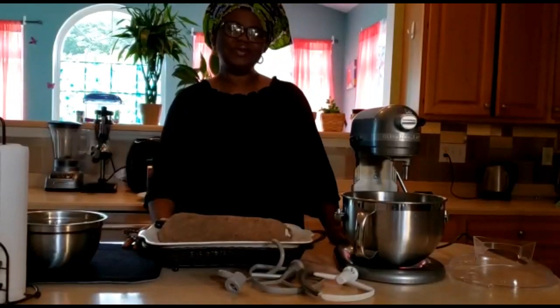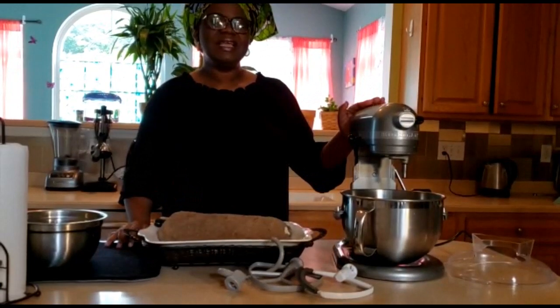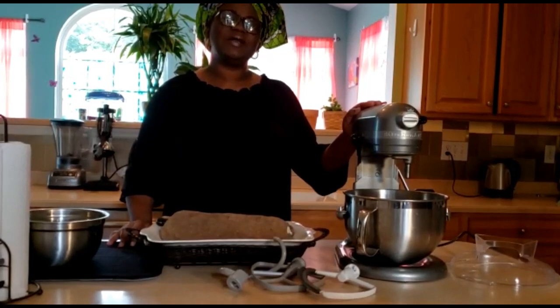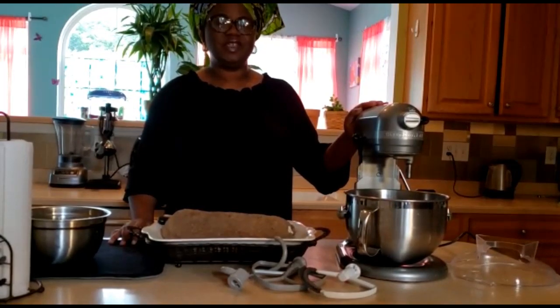Hi, this is Meggie. I'm bringing you an unusual review of the Kitchen Egg Mixer. I say unusual because I'm going to use it today as a pounded yam machine. This is also an off-label use because it's not listed as one of the uses of this product, but it does work efficiently.